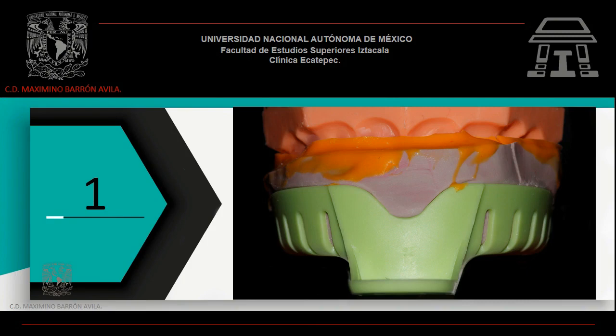Toma una impresión total con silicón pesado y realiza la rectificación correspondiente con silicón ligero. Recuerda: una buena impresión trae como consecuencia un excelente modelo de trabajo.